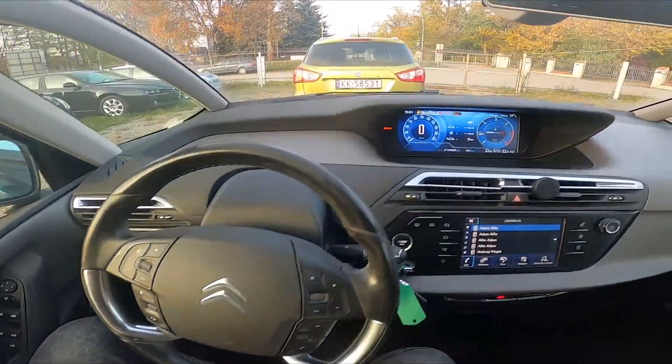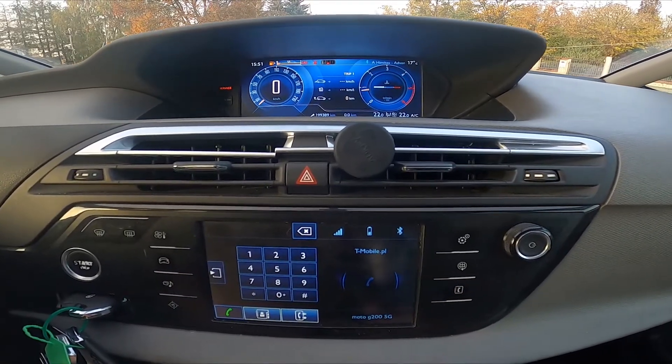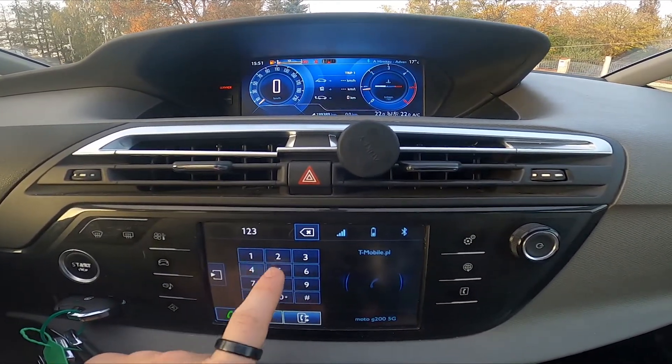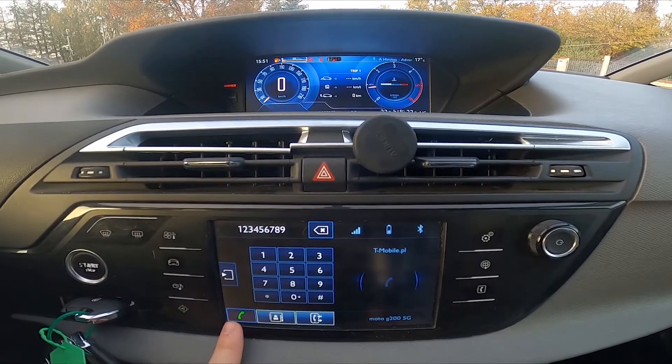In the beginning let's take a look at the screen display, go to phone and now you can dial a number. Of course make sure that your smartphone is connected with the car, then simply press the green button.